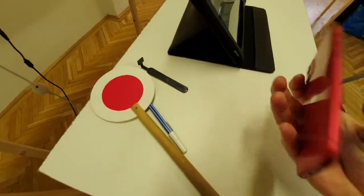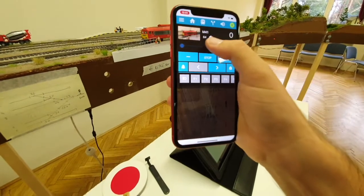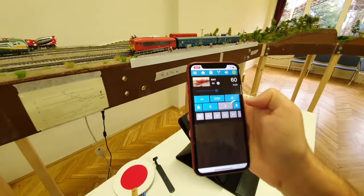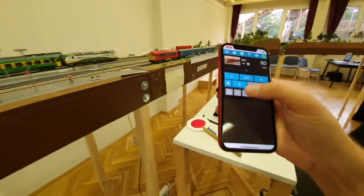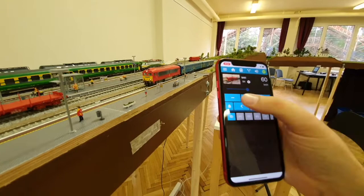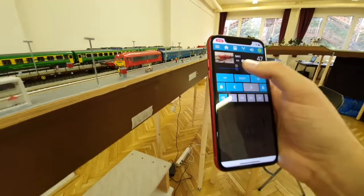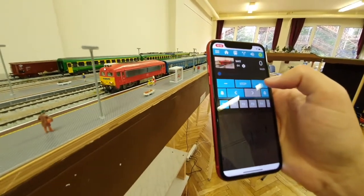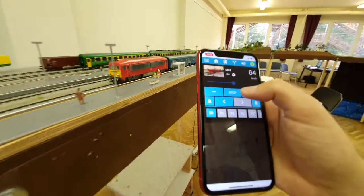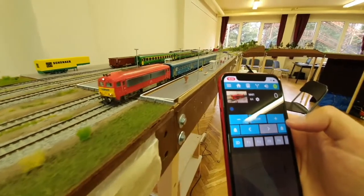The locomotive is now added. I select it and it starts moving — I can change direction as well. I can put the lights on, use the minus button to slow down, the plus button to increase speed, or use the slider. Pressing the stop button stops the locomotive, and a long press on the stop button triggers an emergency stop, stopping the locomotive automatically.